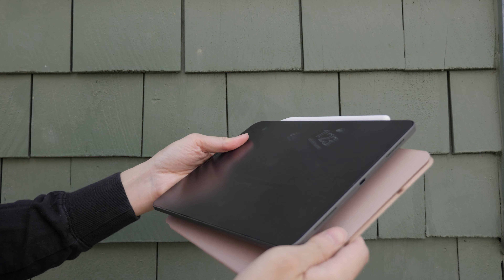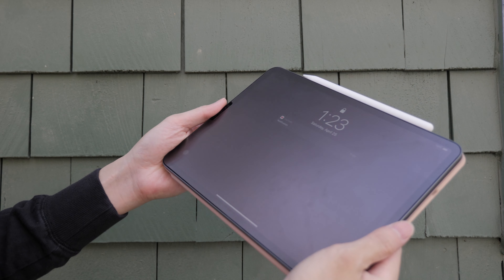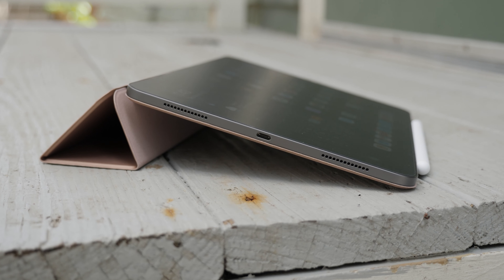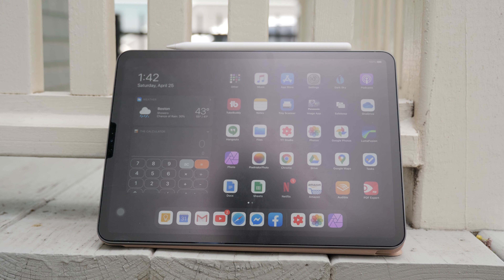That's really up to you. How this case works is basically attaching it by magnets on the back. The sides are exposed and you do have two modes: viewing mode and typing mode. This case does have a basic concept — nothing too new. It's pretty much been out for a couple of years now.